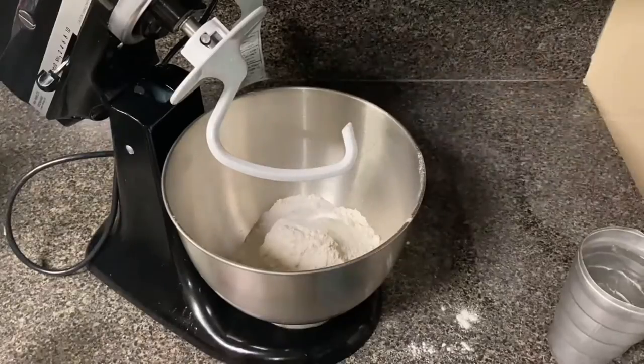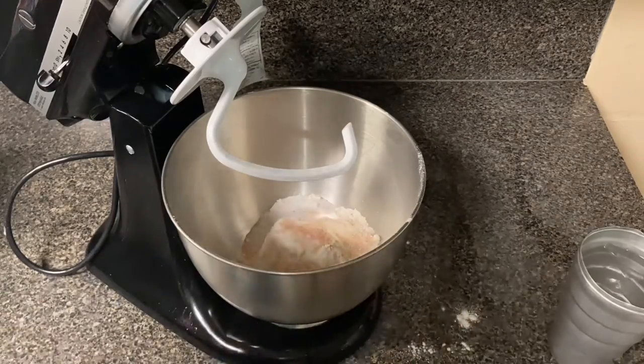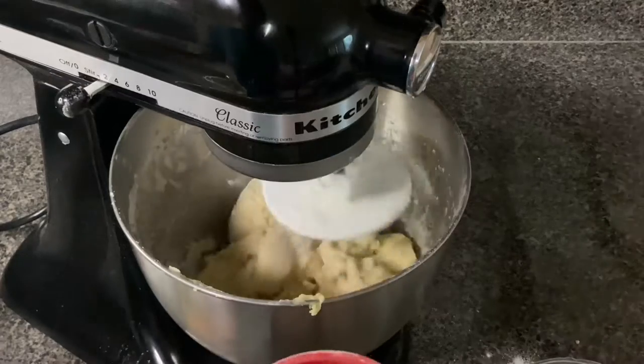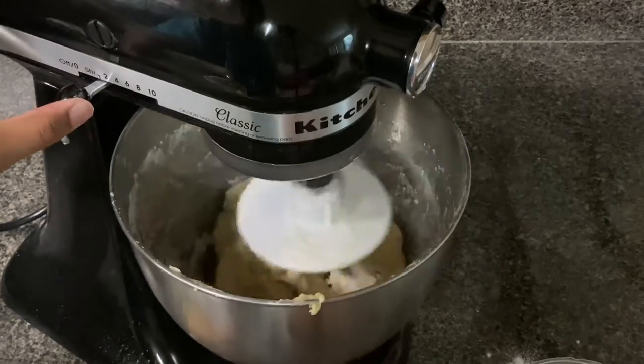Now I'm starting on my pie crust. I made four — three were for the pot pies and one was for a peach cobbler. And if you want to learn how to make a peach cobbler, I will also have my recipe for that linked in my bio.